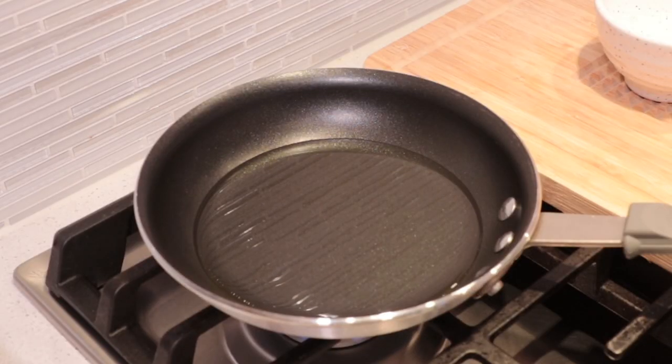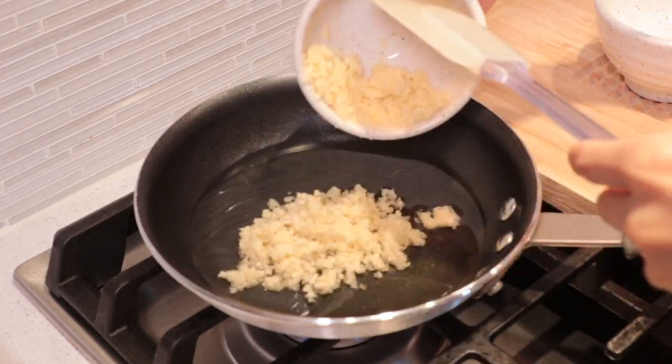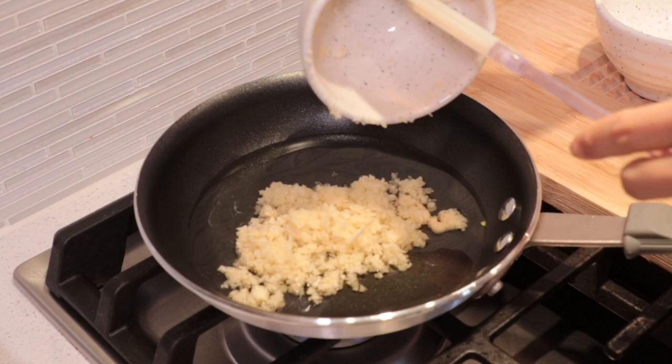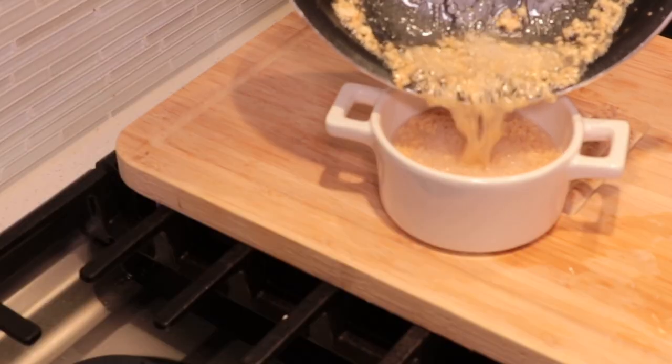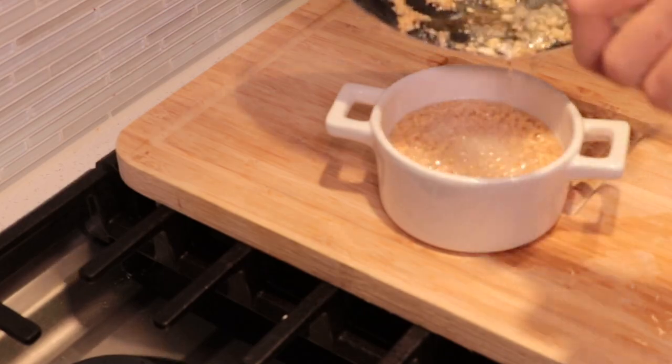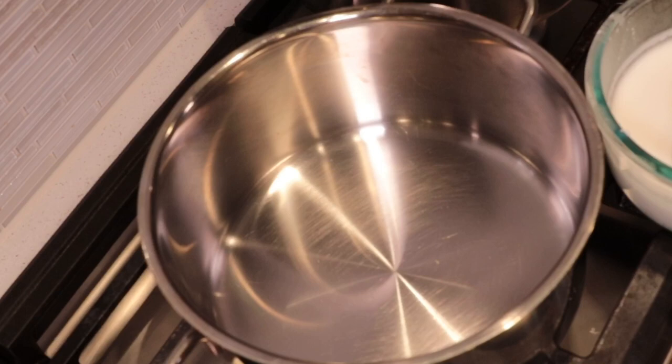To make crispy garlic oil, heat oil in a pan on medium heat and add the garlic in — you can add it while the pan isn't hot yet. Fry until light golden brown, then take it out and put it in a bowl. Don't fry until it's fully golden brown in the pan — when you take it out, the oil is still hot and will continue cooking the garlic in the bowl, which will make the garlic taste bad.